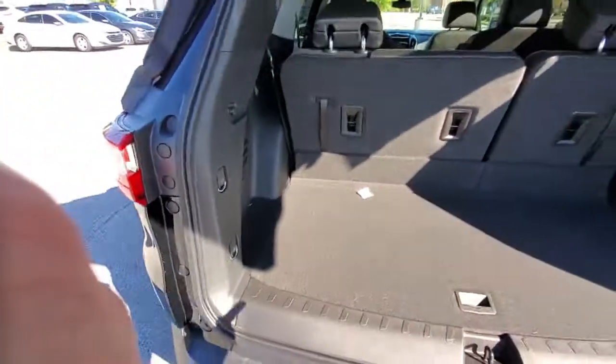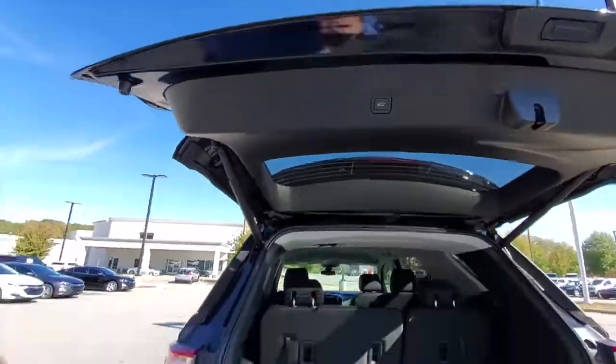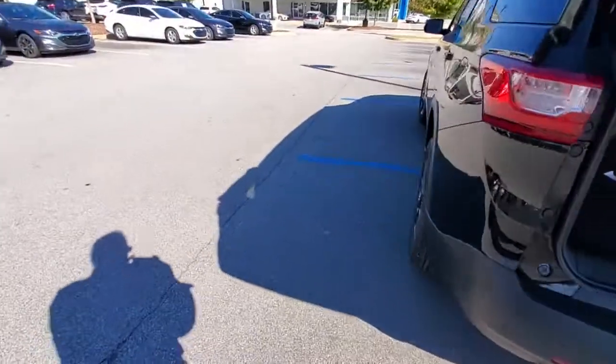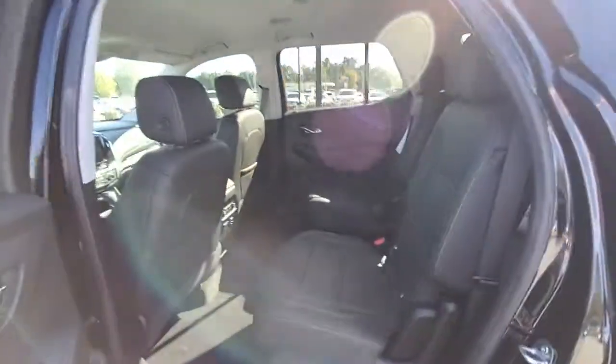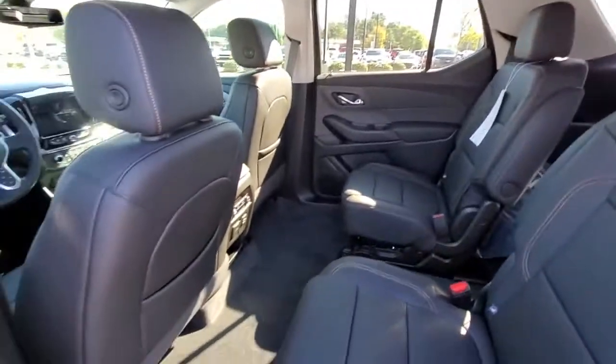Third row does go down. You have an electric tailgate. The second and the third row will fold flat, so you'll have storage all the way from the back to the front seats.